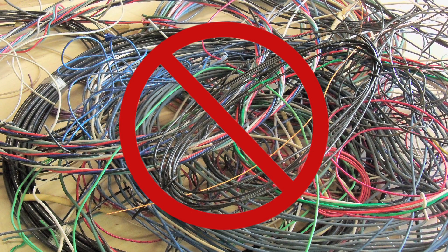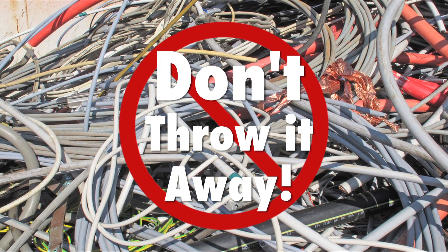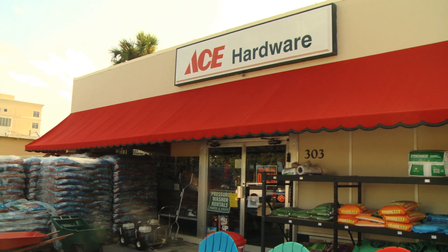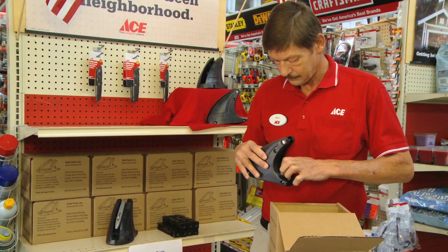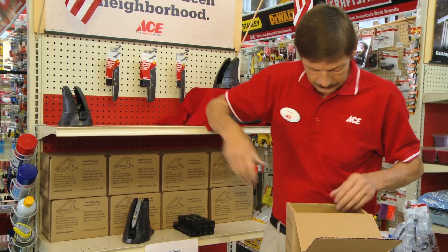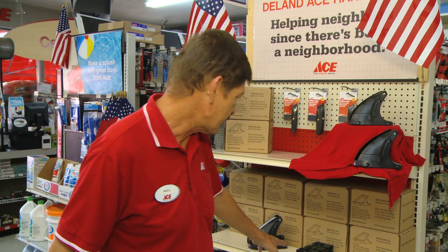Don't discard the hundreds or even thousands of feet of old wire that you are putting in the trash. Don't let it go to waste. The problem with copper is that it's not worth scrapping unless you can get that sheathing off from it. Once you get the sheathing off — which this tool accomplishes, handling several different types of copper, even the small stuff — you can actually pay for this tool in one session of stripping copper.